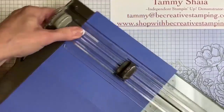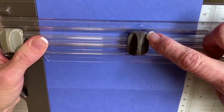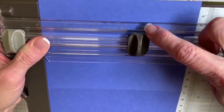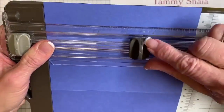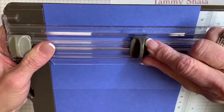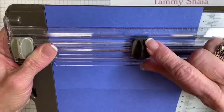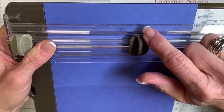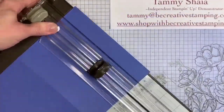Something else I want to show you about our trimmer — do you see that little line? That line is right on that three and a half inch mark; I'm talking about the little line on the blade. That's my guide to know that I'm at that three and a half inch mark.